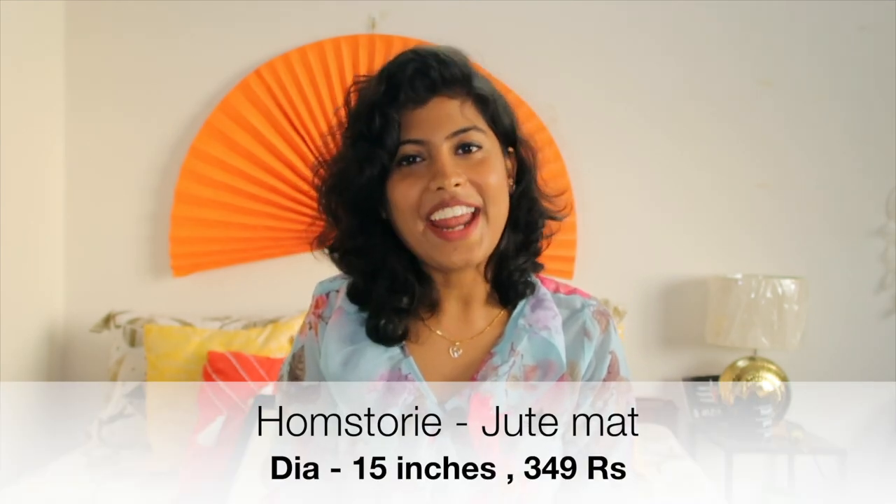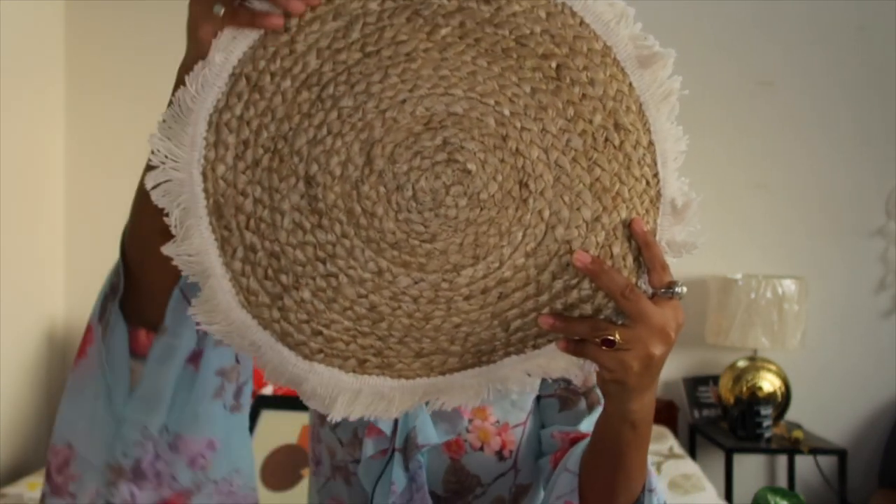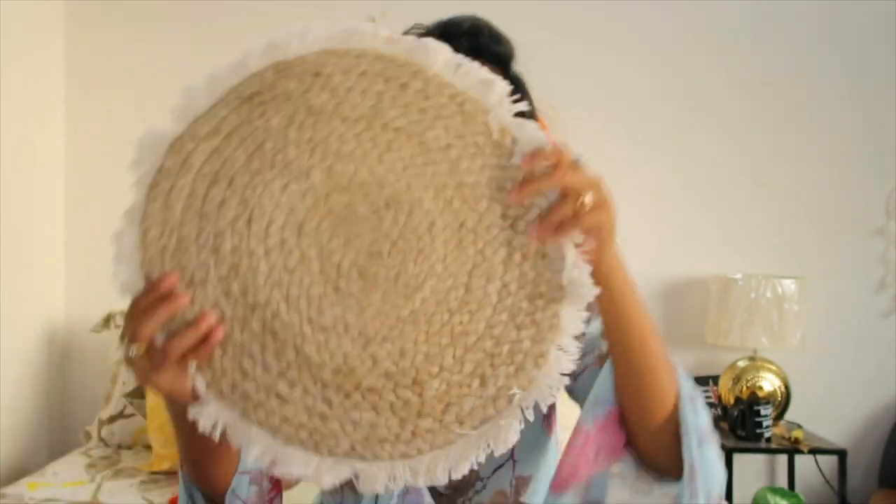The next item in my haul is again a placemat, also from brand Home Story, and I got it for rupees 349. This is how the product looks like — it is in pure jute material with fringe detailing. The reason I liked it in the first place is because it gives you such a boho look. I just love this fringe detailing so much. The jute is the rough kind, it is braided, and the finishing is wow — it is braided and stitched all together, not stuck with any glue. The diameter of this is 15 inches.